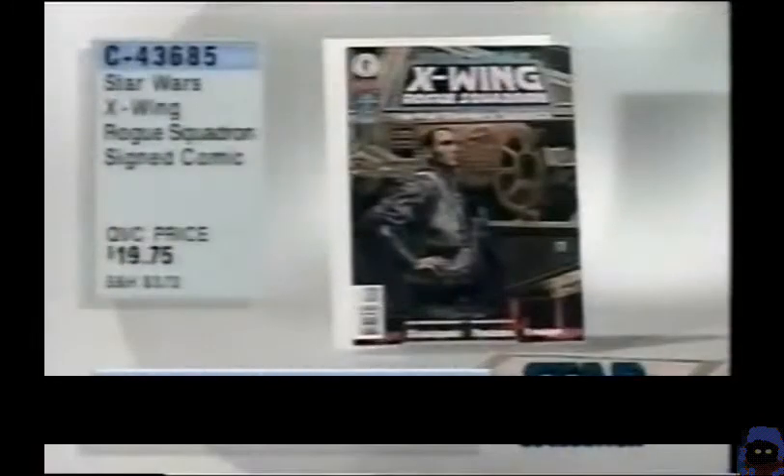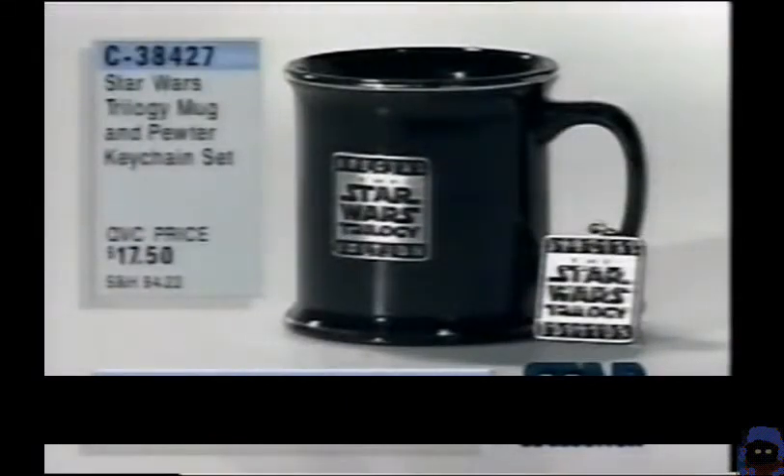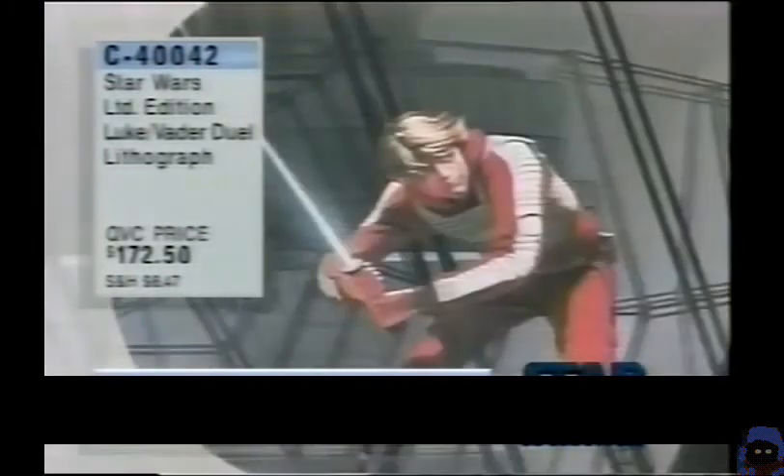Also making its world debut tonight and in very short supply — C43-685 — the Star Wars X-Wing Rogue Squadron signed comic book, signed by Tim Bradstreet for that great cover art. $19.75. Also making its world debut on QVC: the music we've been playing tonight has come right from the special-edition cassette or CD set from Star Wars, Return of the Jedi, or The Empire Strikes Back — a lot of new music in those sets that didn't make it to the original soundtracks. We also have a Star Wars trilogy mug and pewter keychain set for $17.50. And the Return of the Jedi uncut sheet — very limited supply — uncut sheet with special collector's cards comes with that, $69.50 for C39-510. That's available as well as the limited-edition Luke and Darth Vader lithograph — that's a Macquarie piece — some of the other Macquarie is sold out completely. $17,250.